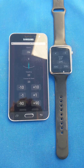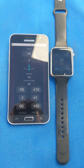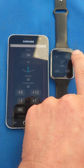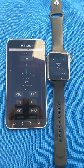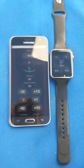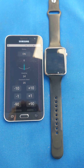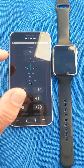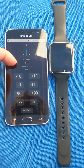I want to show you two different ways to remotely control the ESP32 autopilot. One is via the smartwatch, which uses the ESPNOW Wi-Fi protocol to talk to the autopilot. The other is via any device with an HTML and Wi-Fi interface, which can control the pilot and has real-time heading updates as well.